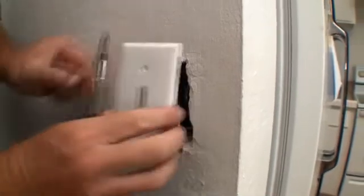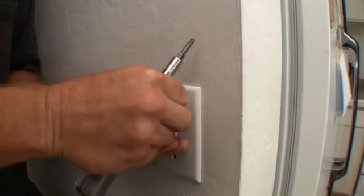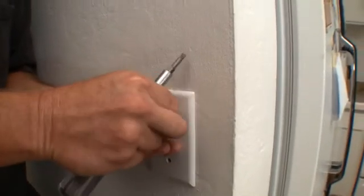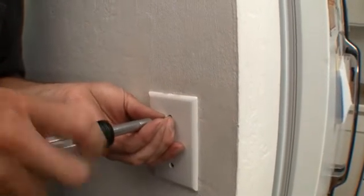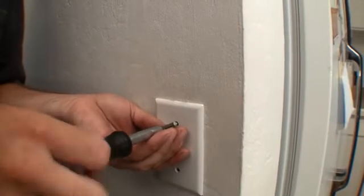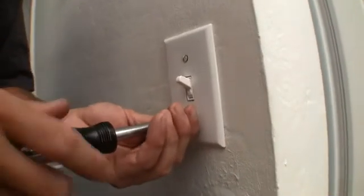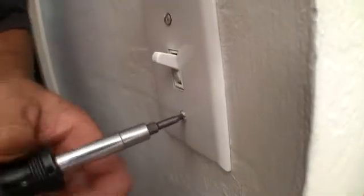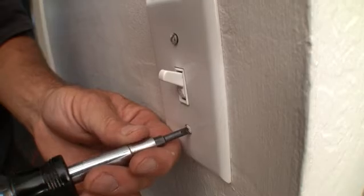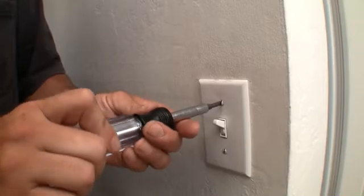Switch over to our 6-in-1. There we go. Tighten these up and make sure your screws are straight up and down — that's the way to make it look professional. Just like that. Let's go out and turn on that breaker.